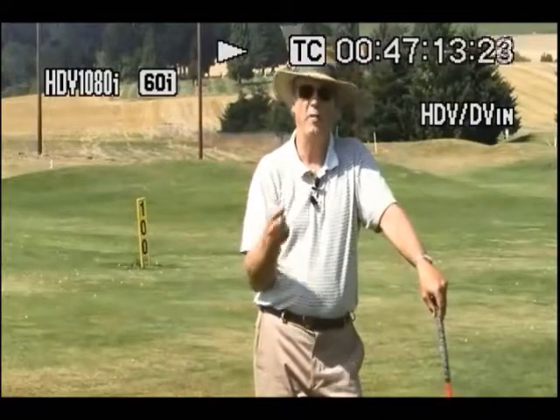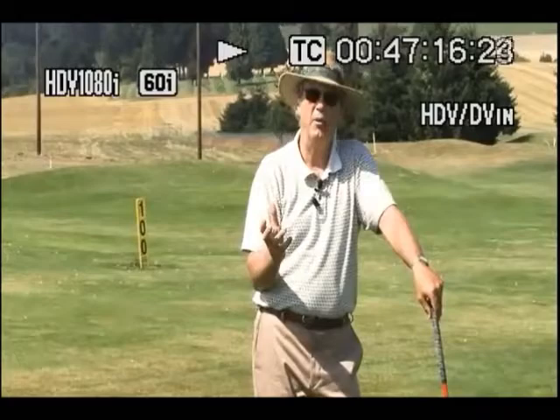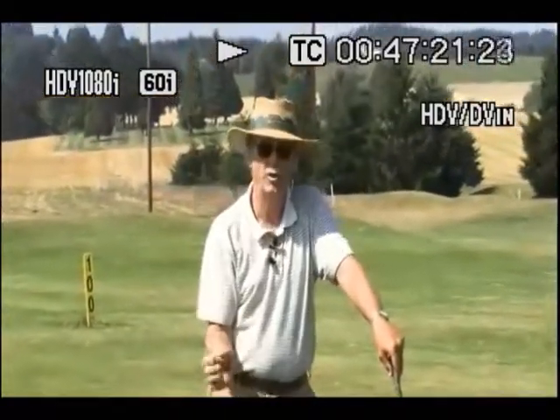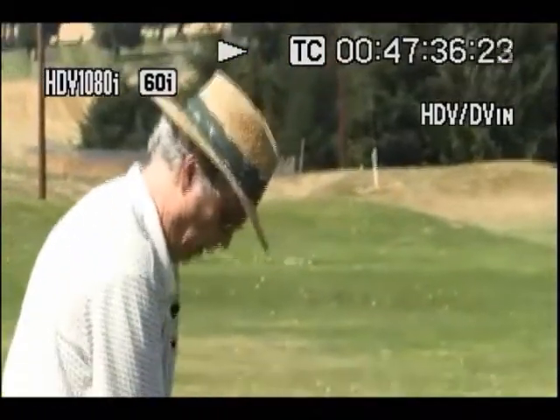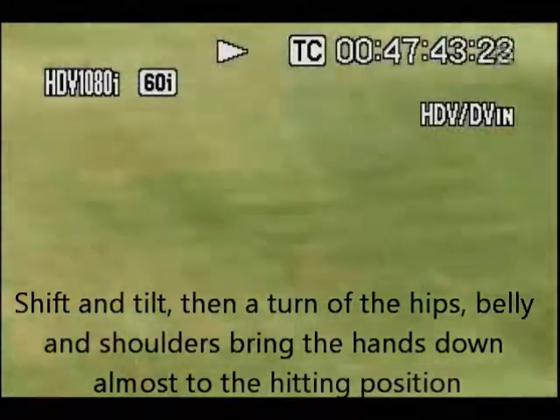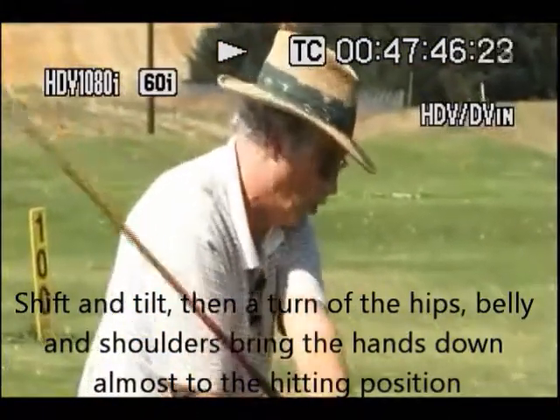Here's a big key discovery that relates to why you've had trouble as a ball striker in the past: the same thing happens in the downswing. What brings your hands down is not an independent arm drop of massive proportions — there's a tiny one from gravity that happens automatically if your pivot motion is correct. You don't need to pull your arms down. All you have to do is get in the proper top-of-backswing position on the turn right shoulder plane, and simply shift and tilt, turn your hips, belly, and shoulders.